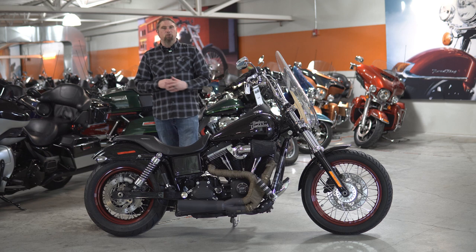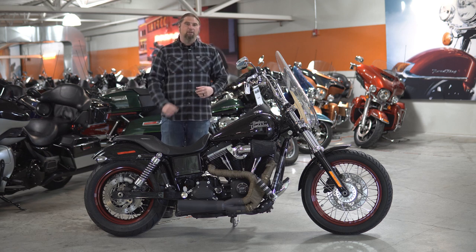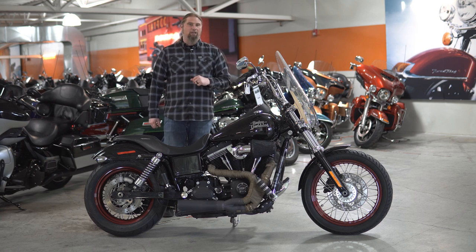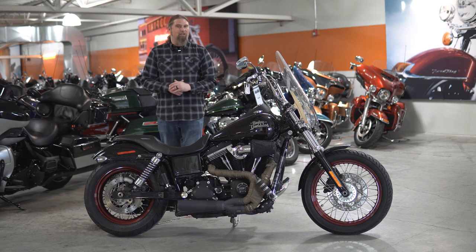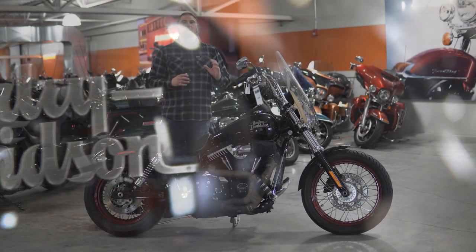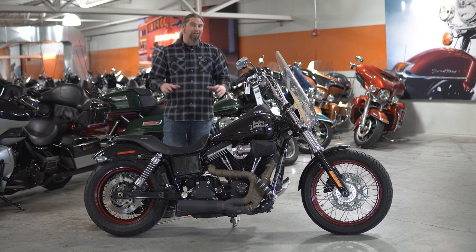Moving back on the Street Bob, we've already touched on the paint scheme — this is the vivid black on this motorcycle. This is going to have the five-gallon gas tank on this bike, which is going to get you a ton of riding time before worrying about hitting the pumps. Moving down to one of my favorite badges that came on the Dyna series: this raised letter Harley-Davidson in a brushed gunmetal look. Really a big fan of this badge, and it only came on this year's Street Bob.